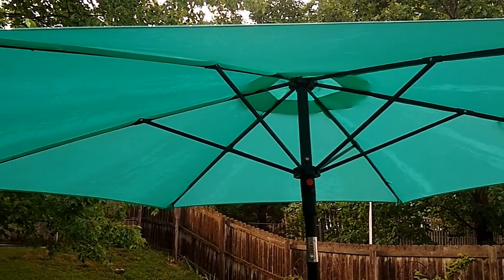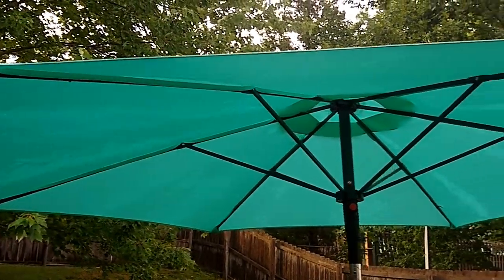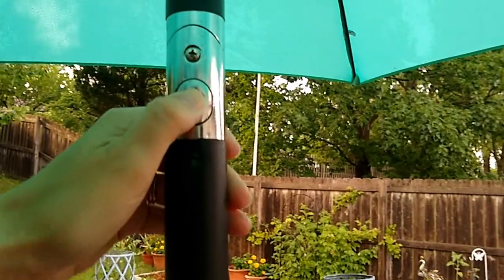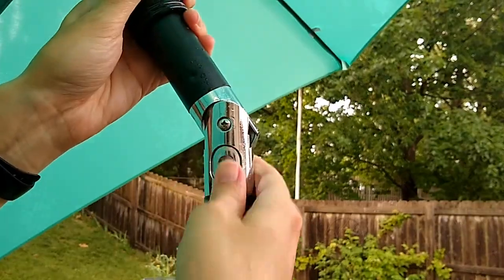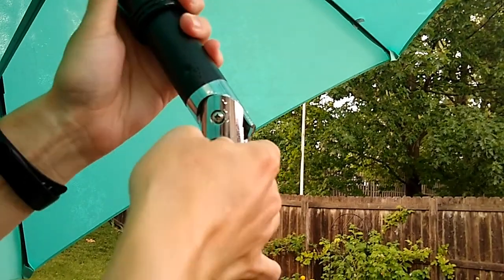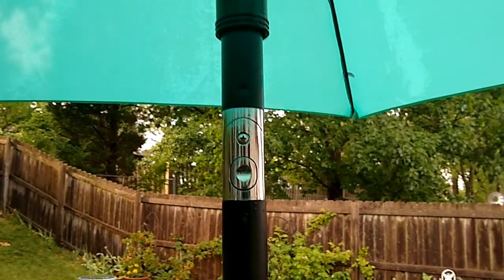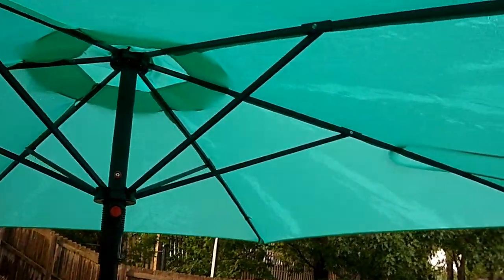We actually had to contact the company that services the warranty for this, because when we first bought it, it got stuck in the tilt position. When I pushed the tilt button, the button remained depressed and we couldn't get it out of the tilt position — it was just stuck. It was a pretty easy process to contact the warranty company, and they sent us a new umbrella frame in about nine business days.